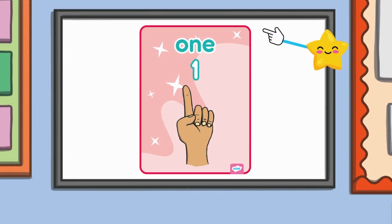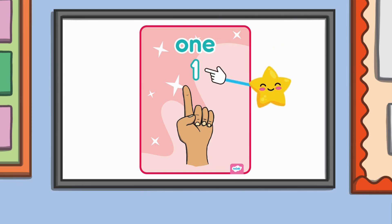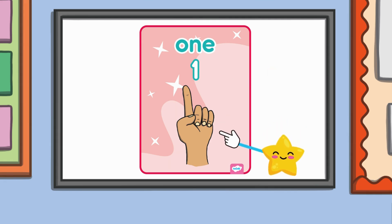Numbers can be shown in lots of different ways. First we have the word 'one' — this is how we spell it when we read it. Next we have the number one — this is the numeral we see and write when we count. And last we have a picture of one item, just like this finger. Can you hold up one finger just like the picture?